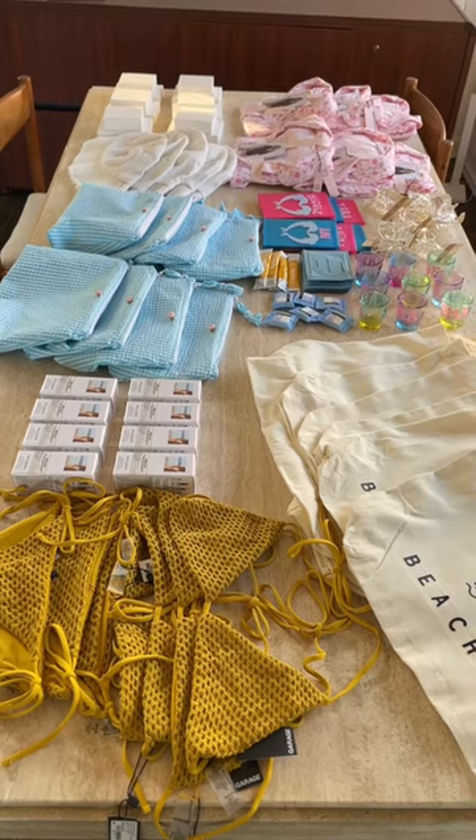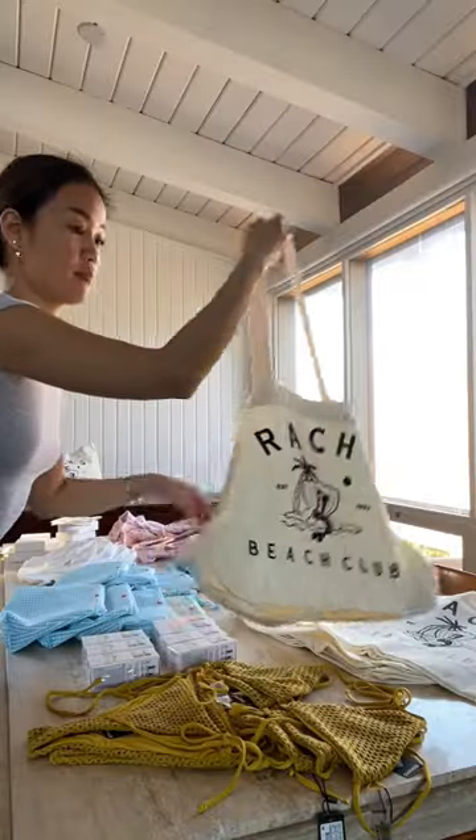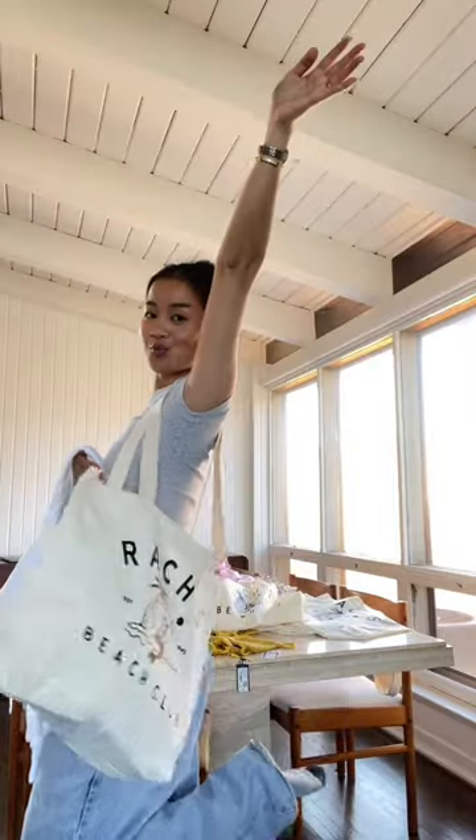The iron-on and DIY stuff was definitely the least expensive component of my welcome bags. And if you have a little bit of time and you like crafts, I really recommend it because it will save you money.